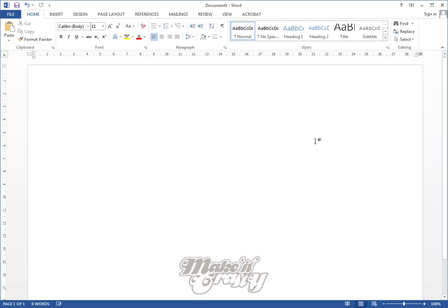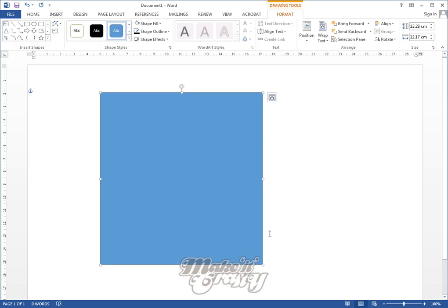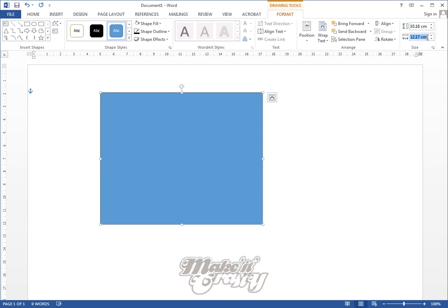First off, I've just got my page in landscape mode — you can have it in any mode. I'm going to press the Enter button a few times just to make sure I can place my cursor anywhere on the screen, because it gets a little bit annoying sometimes. Then I'm going to insert a shape rectangle and I'm just going to change the size to four inches by about five and a half inches.